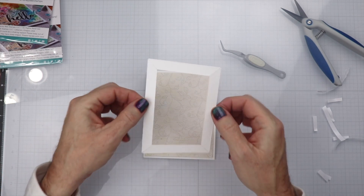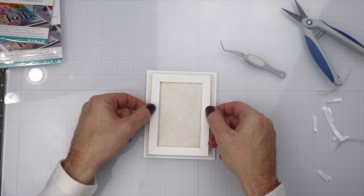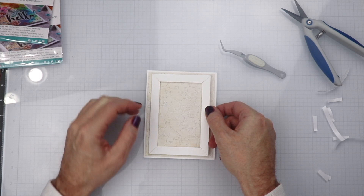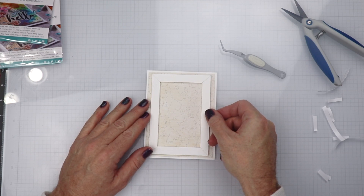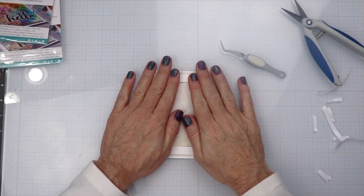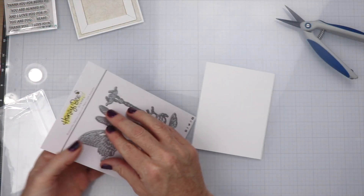Now that we have that down, we're going to go ahead and place the frame onto the card base as well. We're going to do that carefully to make sure it's even on all sides, and we'll go ahead and press that down.